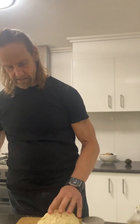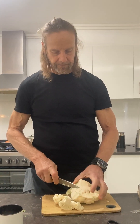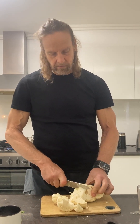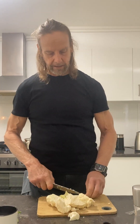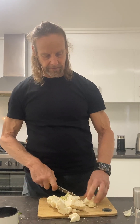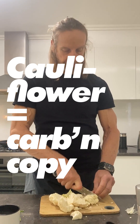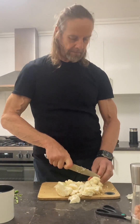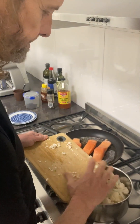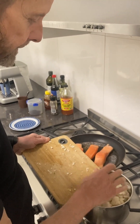Cauliflower is the key. The starch in here, without using actual carbs. The beauty of cauliflower is it gives you a feeling of carbs, it gives you the taste of carbs, but you're actually not using carbs — which is why people use cauliflower. You want to get the pieces nice and chunky. The distribution of cauliflower to the other greens is usually more cauliflower than other stuff.